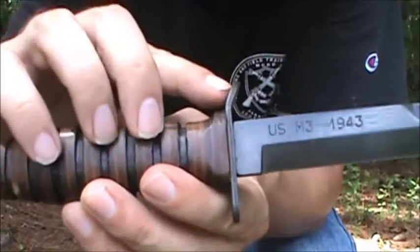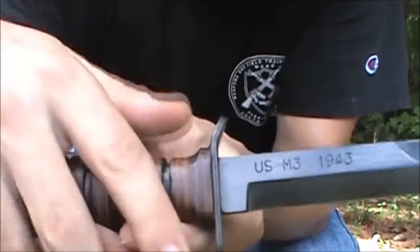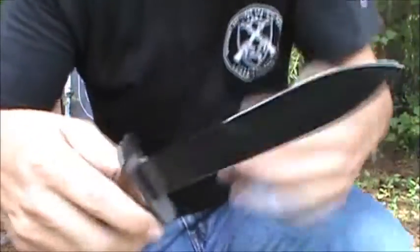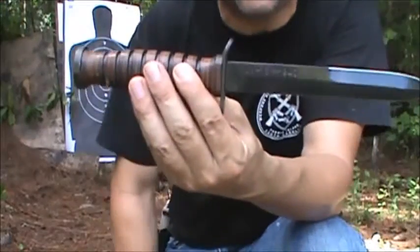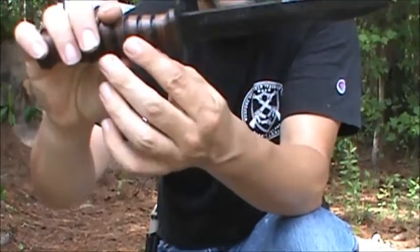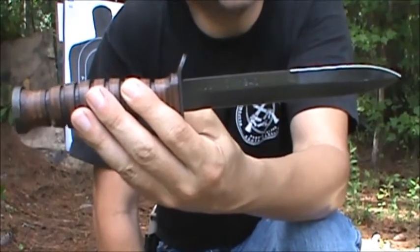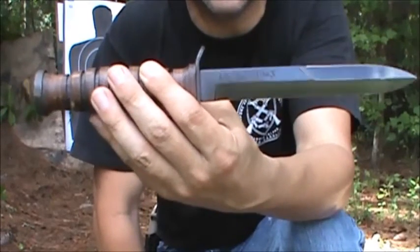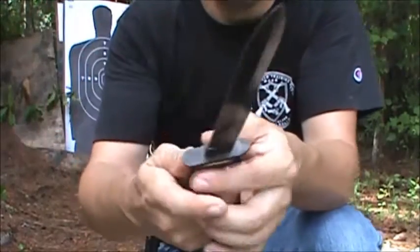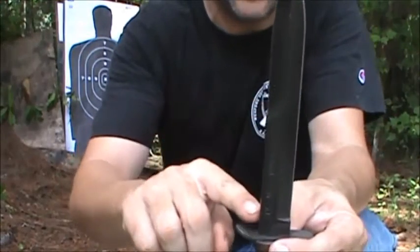I like the little curvature in the hilt there where you can put your thumb. You can use it like that if you want to. The US Marine Raiders used a knife like this in World War II, but it had a straight hilt on it — pretty much the same kind of blade except the Marine Corps version ran all the way down.